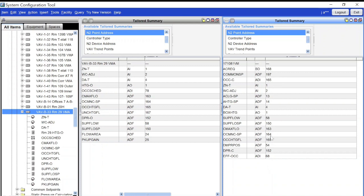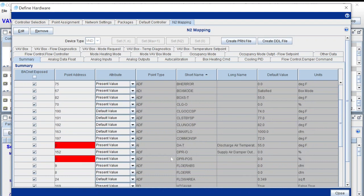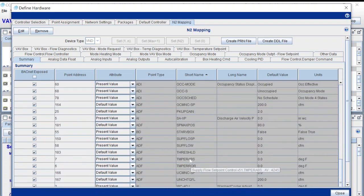On many of the systems we've had to do, we've had to pull points in either manually or through using the PRN file. For example, the supply flow is ADF 58 on the newer device, and when I look over to the older device it is ADF 58 as well — so that should pull in. If you have a good SCT backup, you can match these points to the original. Where you match those values is right in here on the point address list — you go down to the supply flow and there's ADF 58. Matching that makes it much easier to pull all the points in.